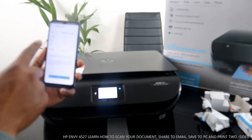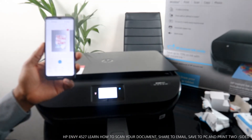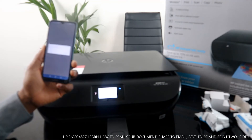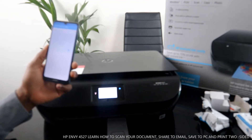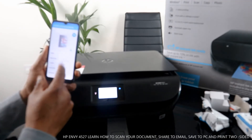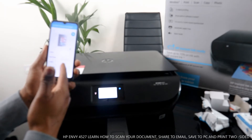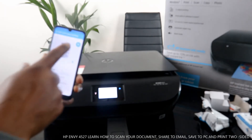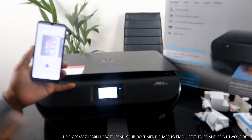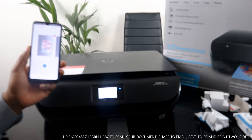Once sent, you can go back and print it out, or go to your inbox and print from your email. To print, click print and it will start to process. You can print it black or color. Select black, then click print. It's now printing out two pages in black. Once this black print finishes, I'll also show you how to print in color.